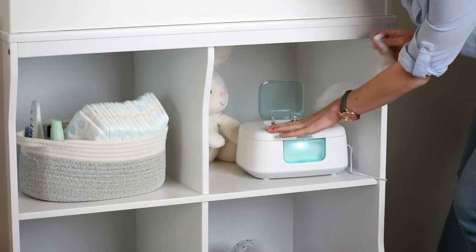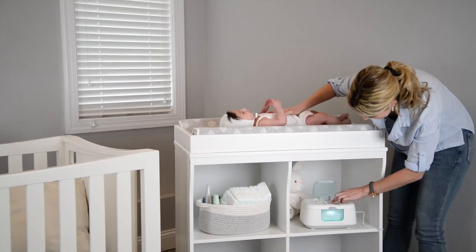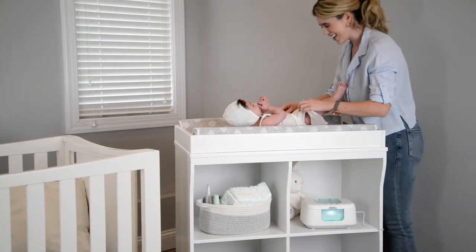The trendy design is great for both boys and girls and makes the perfect baby shower gift. Give your baby the ultimate love and care with the Jewel Baby Tiny Bums Wipe Warmer.